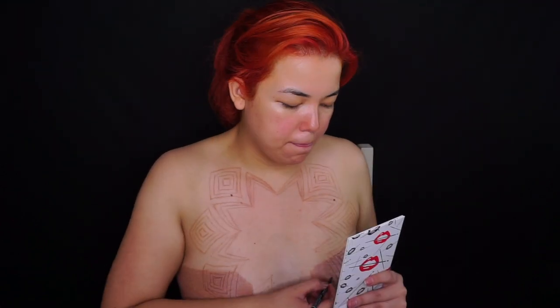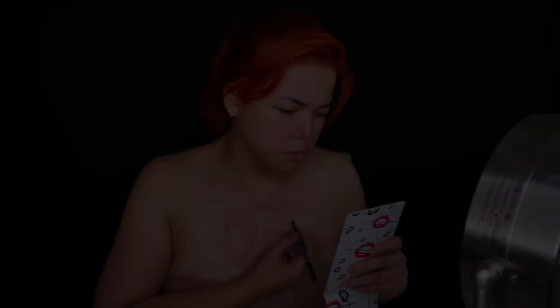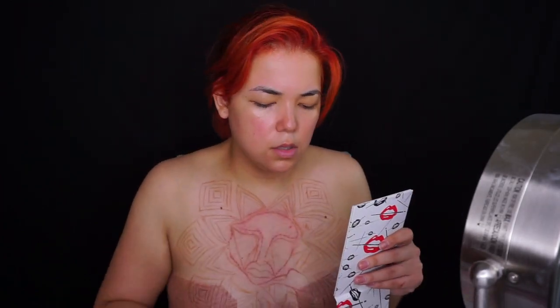En este punto, a la hora de estar haciendo el boceto, no me quedaba como yo quería. Entonces empecé a marcar puntitos y uní las líneas, porque estaba borrando tantas veces que me irrité bastante la piel.